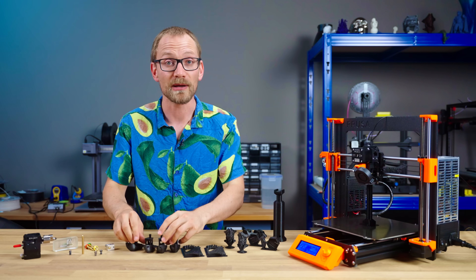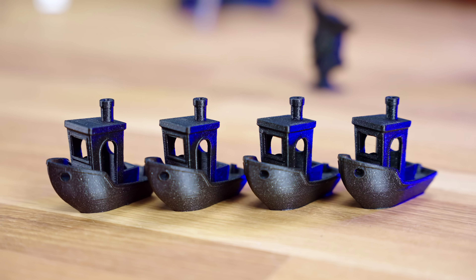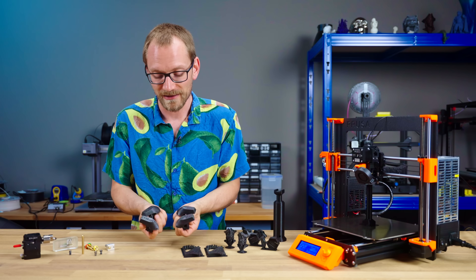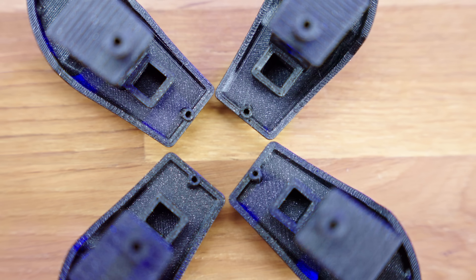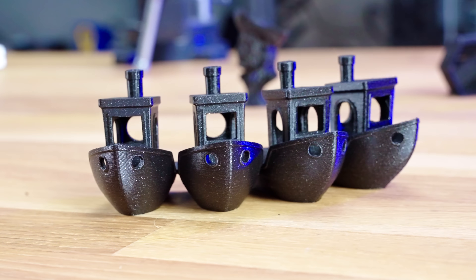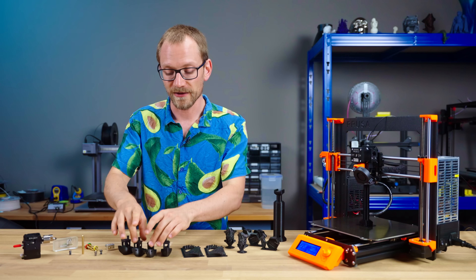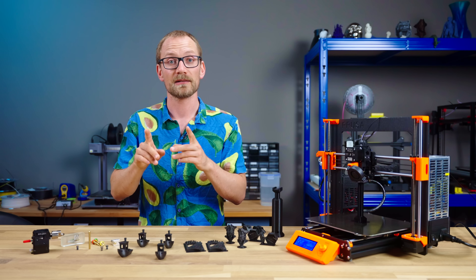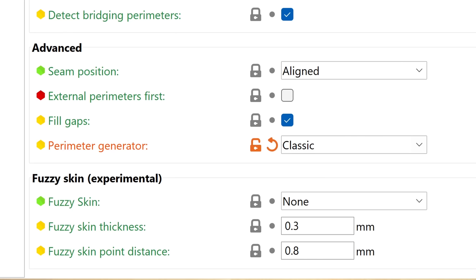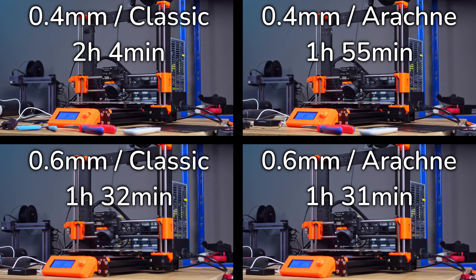If you have a look at these 3D Benchys, can you tell which ones were done with a 0.4 and which with a 0.6? You can't — I can't. The only way to tell them apart is by the label on the bottom, because otherwise they look identical. There are four Benchys, meaning I changed another parameter in addition to the nozzle: enabling the new Arachne engine in PrusaSlicer. I wanted to see the print time differences the new engine made, but with the Benchy it didn't change much.